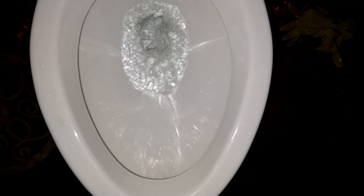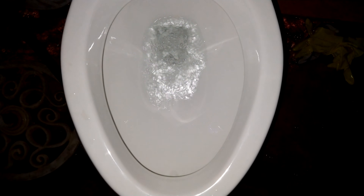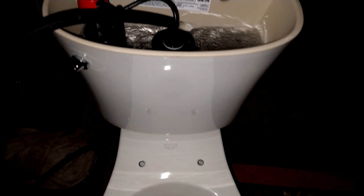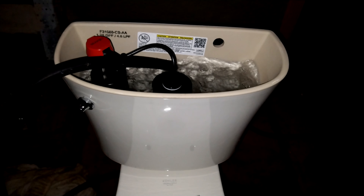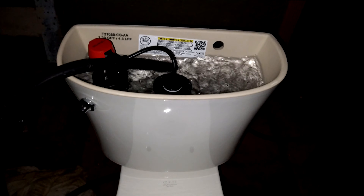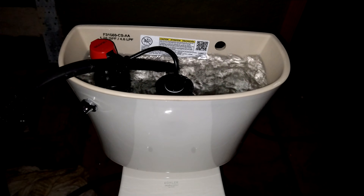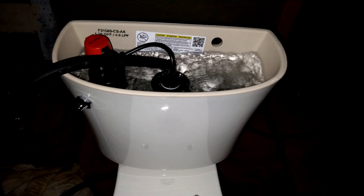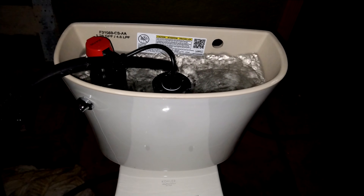Here we are back with the Kohler Gleam Toilet. We are going to put it through its paces — it works with all the Kohler Gleam Toilet features.